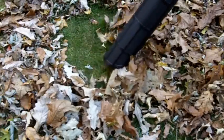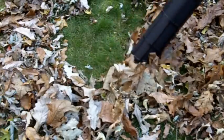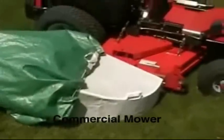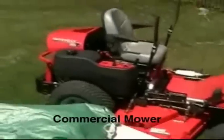It slides easily along the ground, supporting its own weight — unlike small bags that hang from your shoulder. You save time and you save money when your commercial mower has the Monster Leaf Bag cinched around the side-mounted grass catcher.